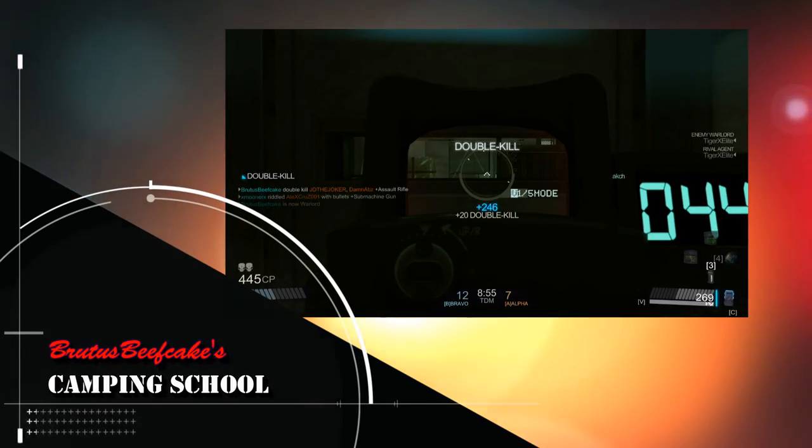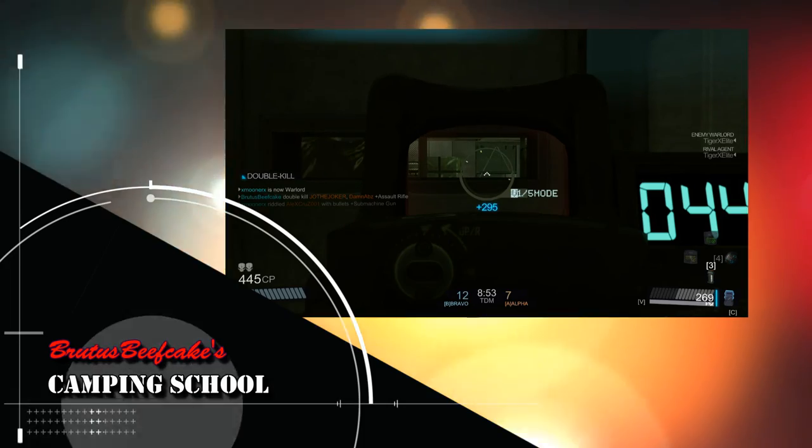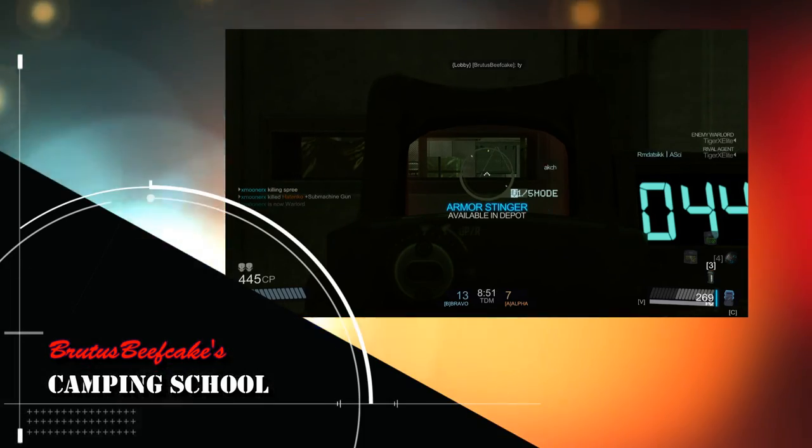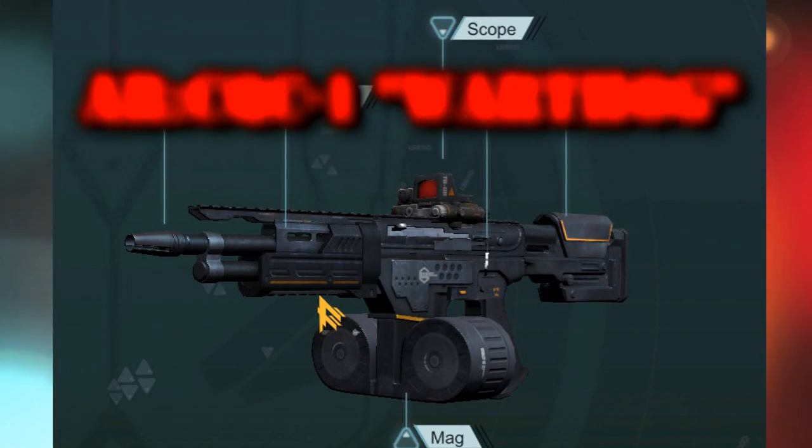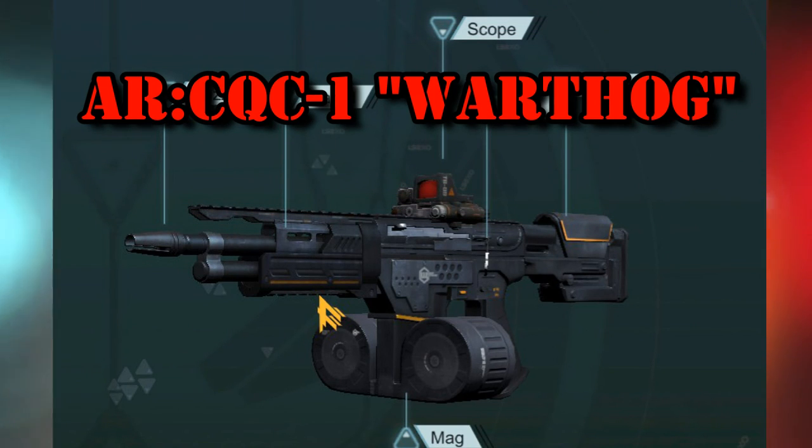Hey there Brood Force, this is Bruce Beefcake here with another camping school. Today we're going to talk about AR and how to use it for close quarter combat. Let me introduce to you the AR CQC1 Warthog — this was designed for close quarter combat in mind.